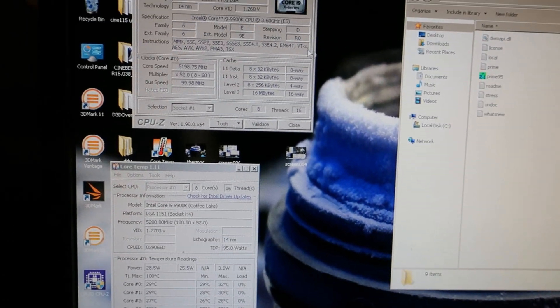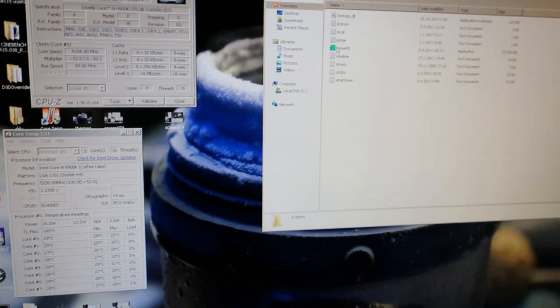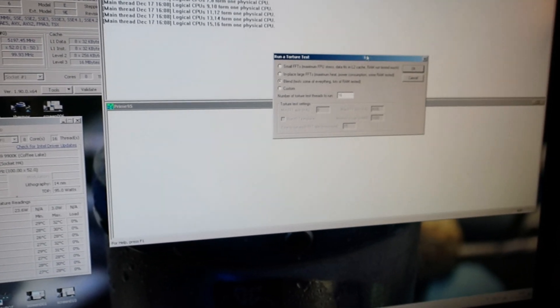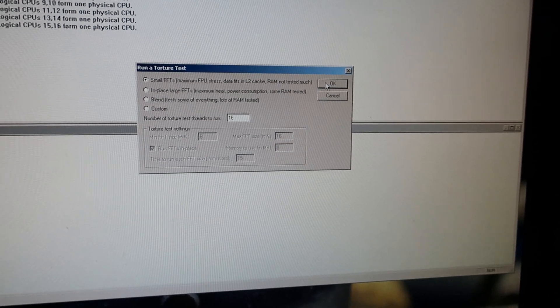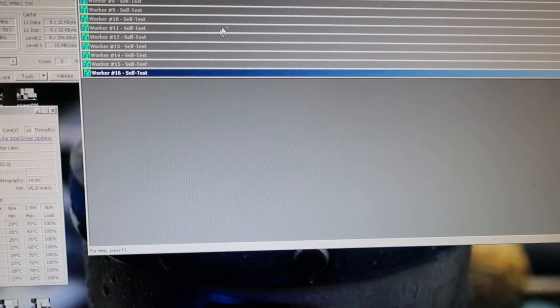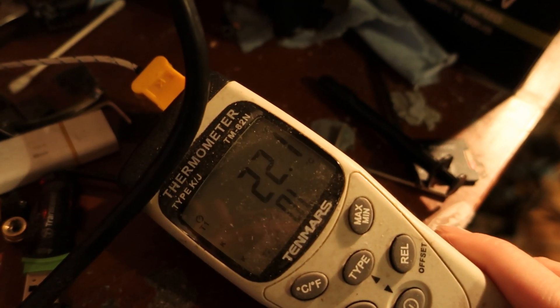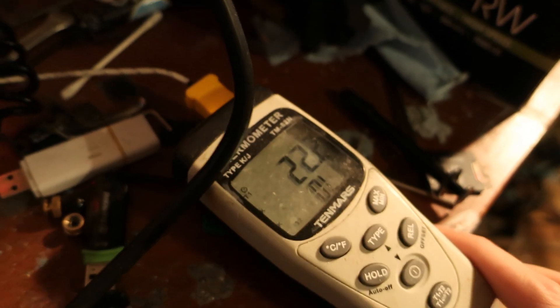I will use this setting combination for both thermal pastes — for the TFX as well as for the Kimping Cooling KPX. I will do the testing by running Prime95 26.6 in small FFT mode, so we can really see the temperatures. The ambient I'm measuring with a K-type thermocouple. I know you would get a better result by measuring the actual loop temperature, but this should do the trick anyway.